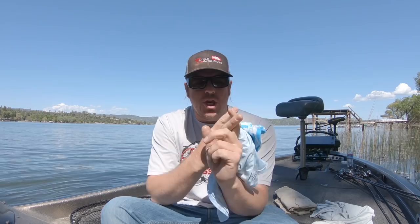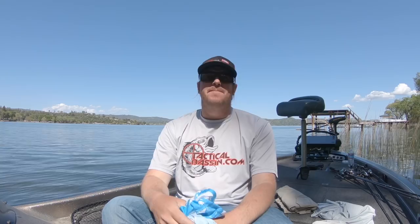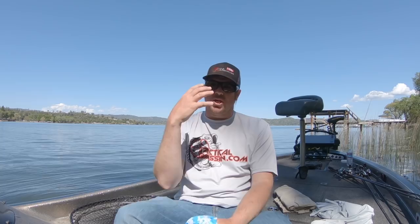Hey guys, Matt Allen here, welcome back to Tactical Bass. Today we are talking sun gear — why you need it, how to wear it effectively so it doesn't drive you crazy, and some of my favorite pieces that I wear. I've tried just about everything on the market because I'm on the water five to seven days a week.